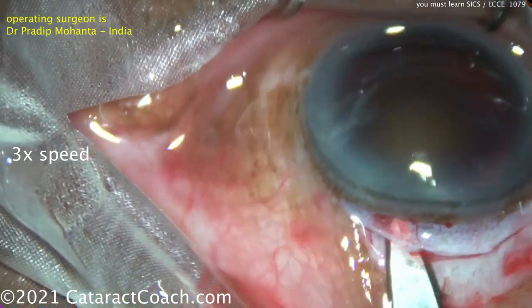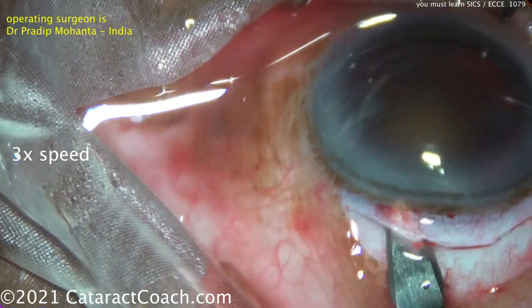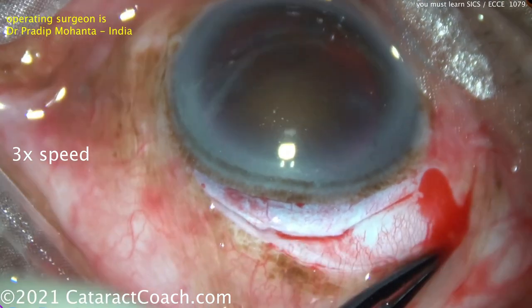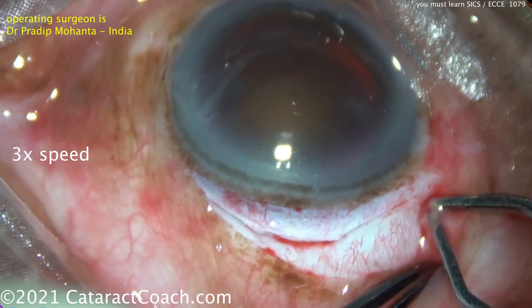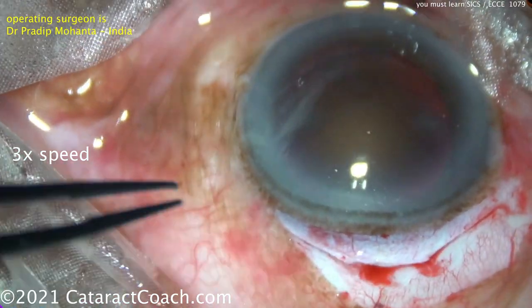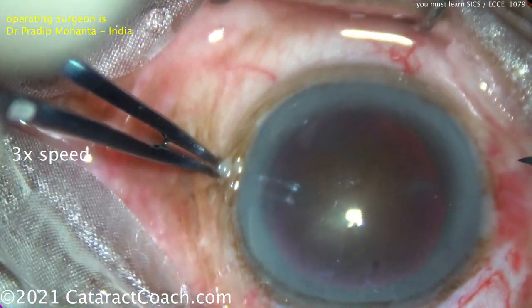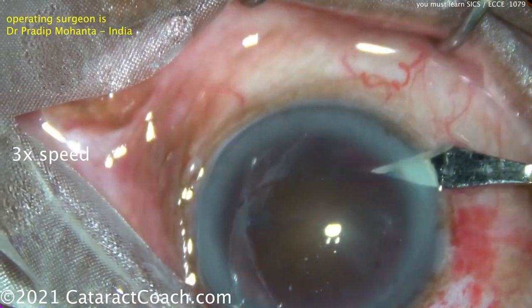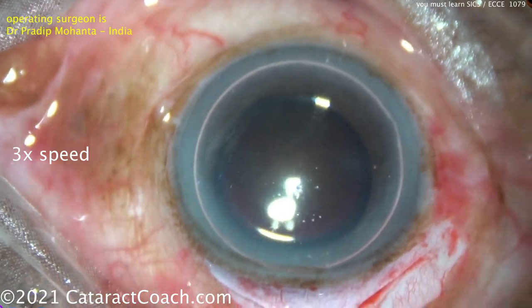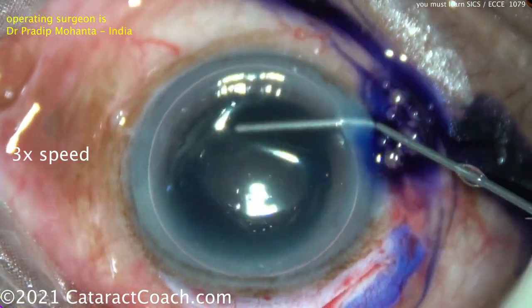Continuing that tunnel — notice how again the internal opening is going to be wider than the external opening. That funnel-shaped incision really helps to deliver this lens out, so this lens will be easily delivered. A little more cautery to touch things up. Now making another paracentesis, and of course you need a rhexis to be performed as well.